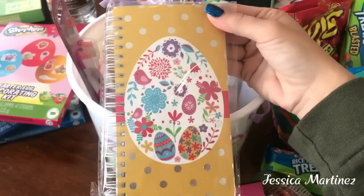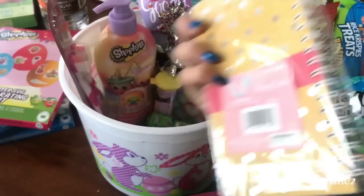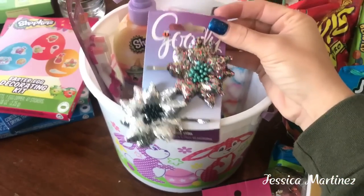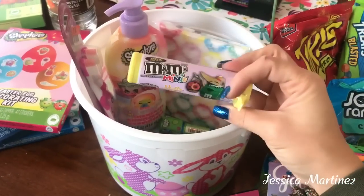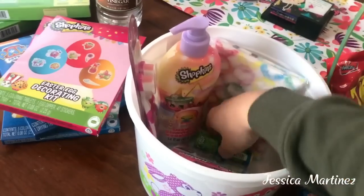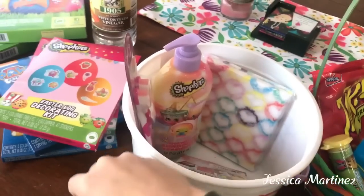I found this little notebook — my daughter loves notebooks and it's cute with a little egg on it, from the 99 cent store. I found these little goodie hair pins at Big Lots for a dollar. I found the little mini M&Ms from the 99 cent store, along with this Push Pop that has a little bunny on it in watermelon flavor, also from the 99 cent store.